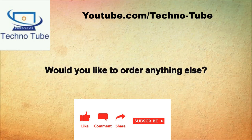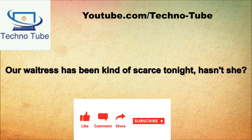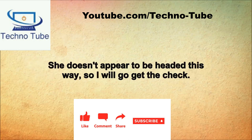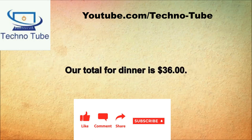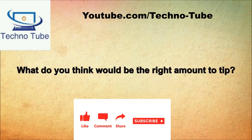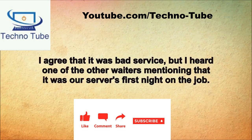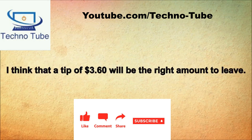Would you like to order anything else? No, all we need is our check. Our waitress has been kind of scarce tonight. I think that is our waitress over there by the bar. The service has not been good this evening. She doesn't appear to be headed this way, so I will go get the check. Our total for dinner is $36. I kind of don't want to leave any tip for the lousy service. I agree it was bad service, but I heard it was our server's first night on the job. I believe 10% is about right. A tip of $3.60 will be the right amount to leave.